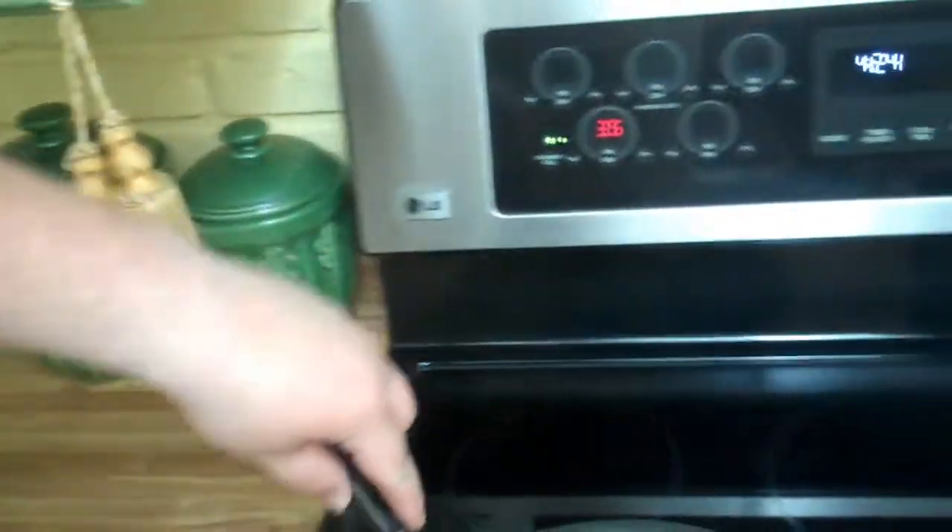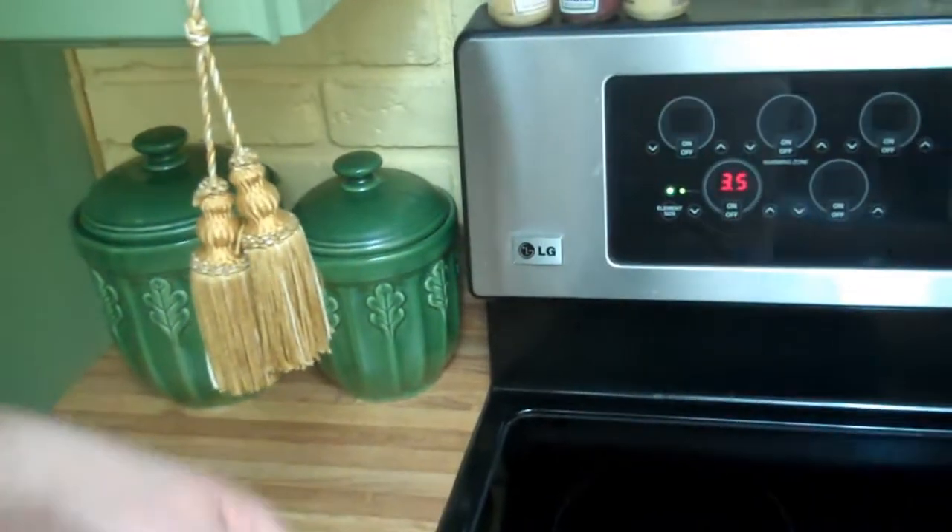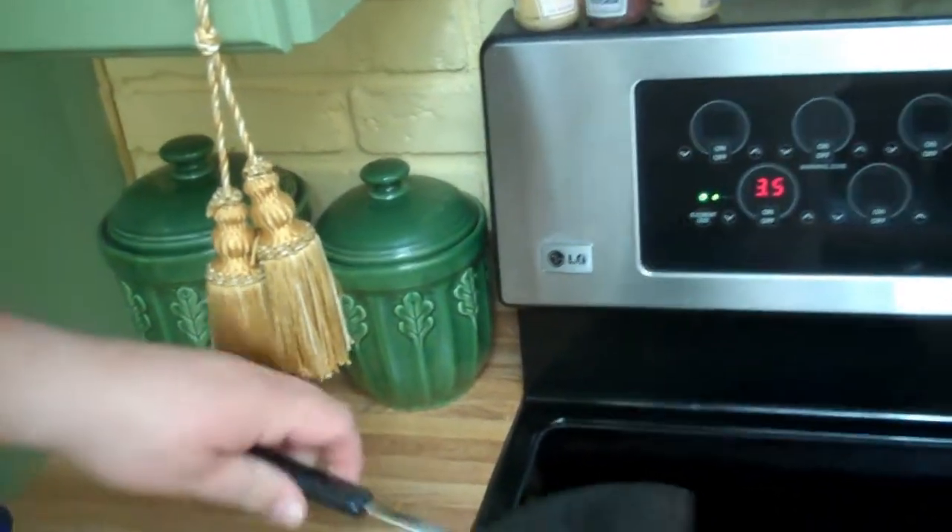The problem is it starts out brown, so it's kind of hard to tell when it's done. But it's frozen, so I know it has to thaw. There we go — that's the first flip. I just added a little bit of salt to it right now.